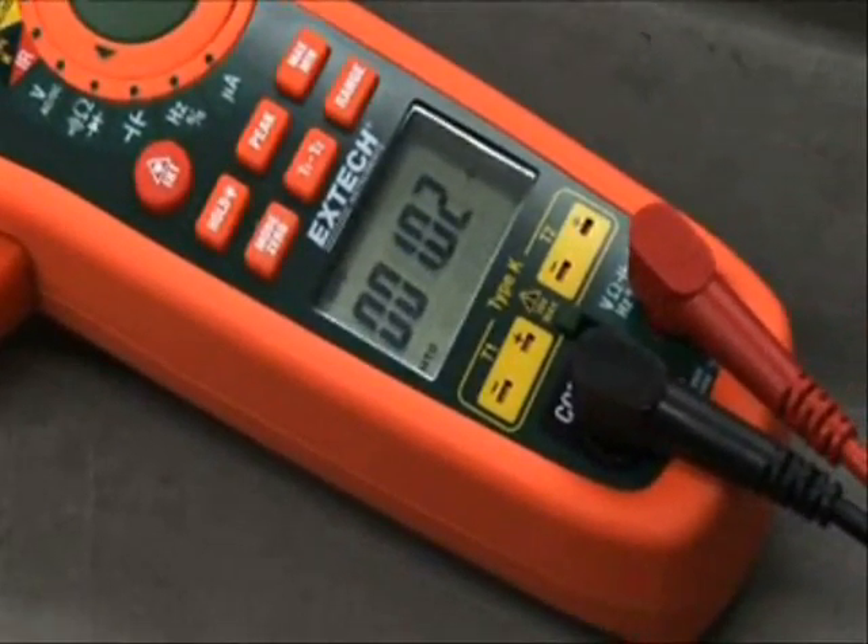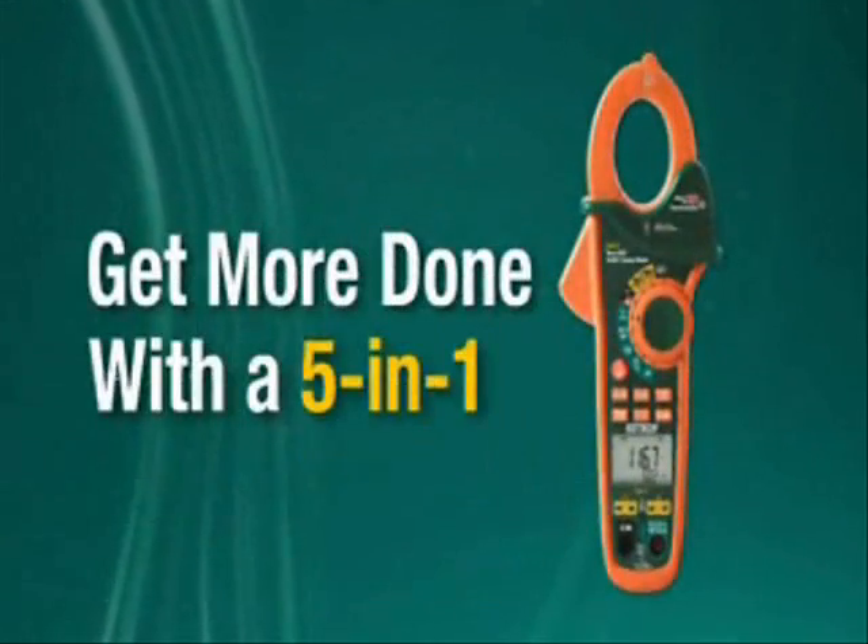The EX600 Series is the award-winning, must-have tool for HVACR, electrical, and plant maintenance professionals. Get more done with a 5-in-1.